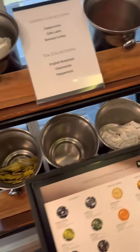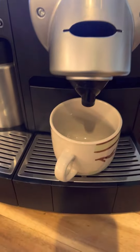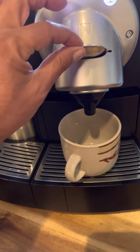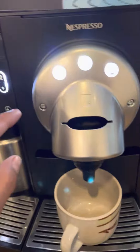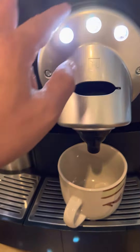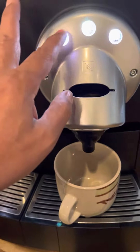Then you have the sugar, the creamer, and everything. So next, you're gonna put your cup here and just insert the tablet or the UFO there. Then you're gonna press — add dito sa tatlo. I think yung pangatlo is brood, cappuccino.